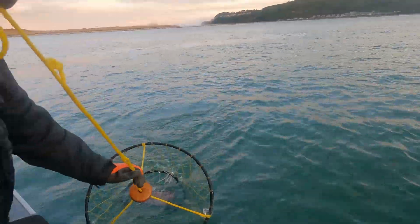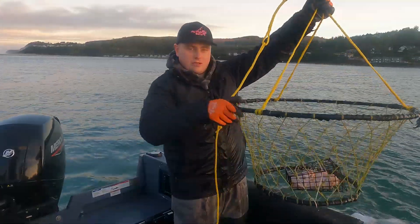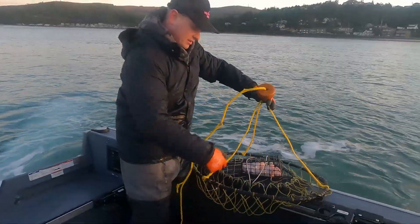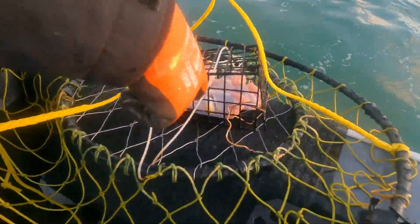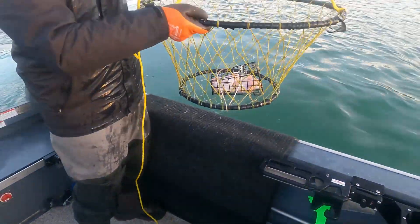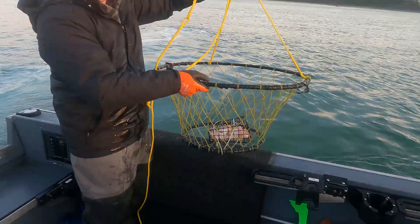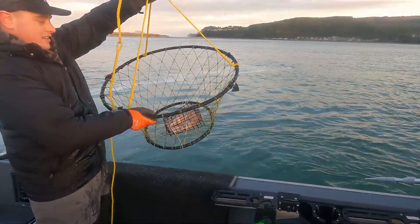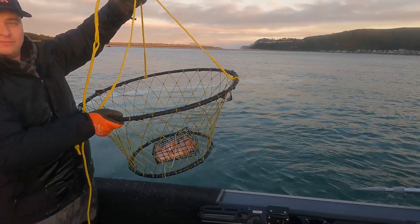This is crab ring number two — nothing in it. I'll show you that this is a crab ring, so there's no sides when it lays on the floor, just like our quick pull ones. The crabs come in, eat the chicken, and then as soon as we pick it up, you pull it up tight so they don't fall out. Awesome.